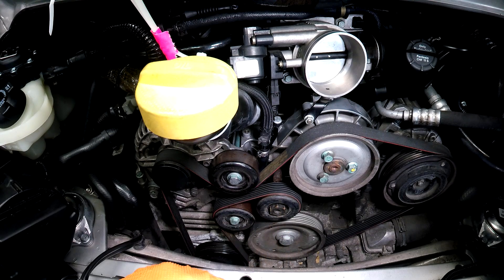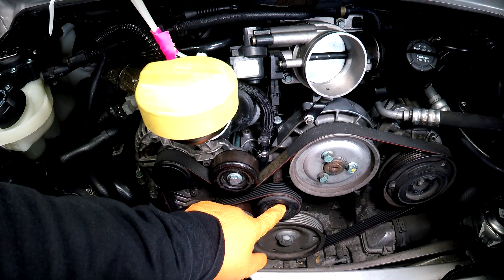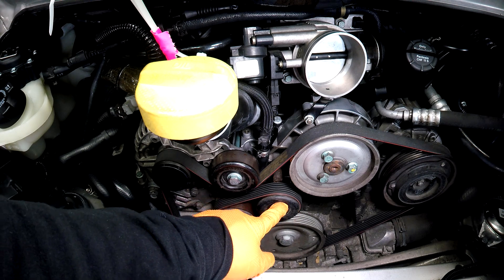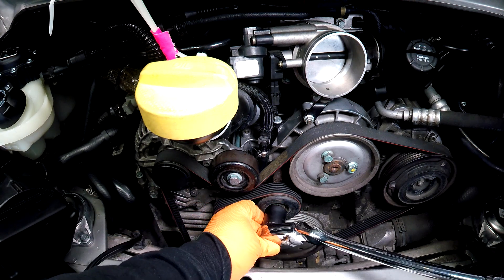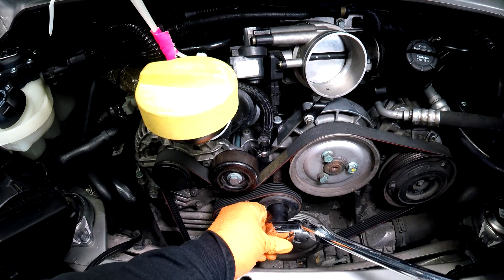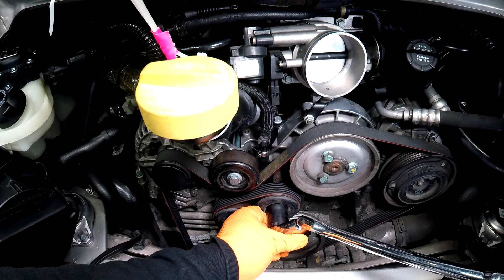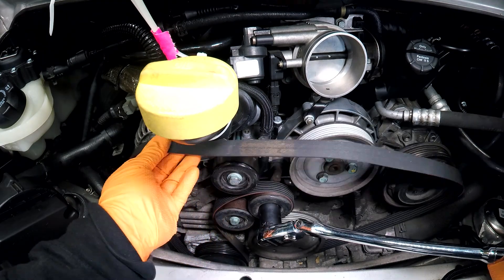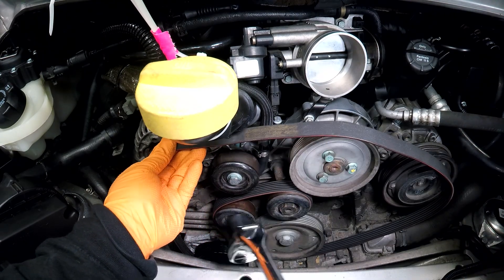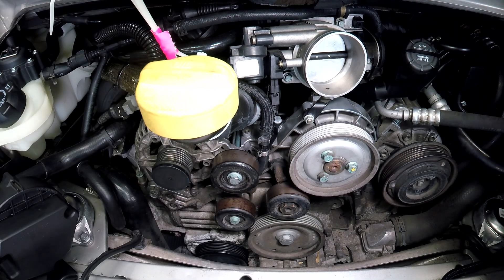Now that we have our air box out, we're going to go ahead and remove the belt. To do that you're going to want to put a 24 millimeter socket or wrench on this tensioner here and compress it. I'm going to push down on that and slip the belt off. If you haven't done so already, make sure you note the orientation of the belt before you pull it off — there are pictures online you can use, and I like to take a picture before I do this.